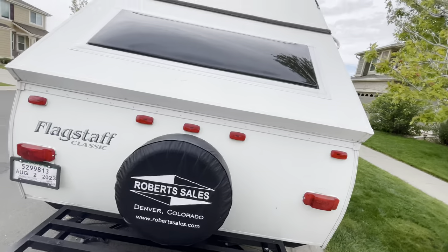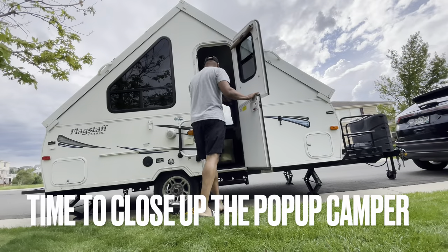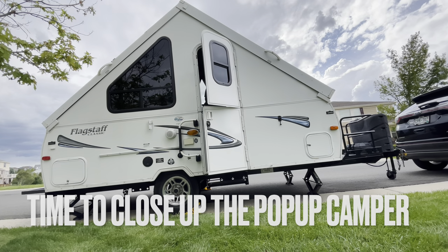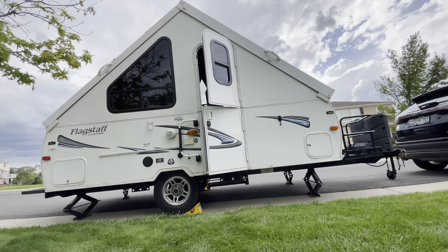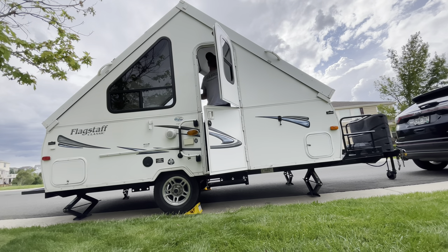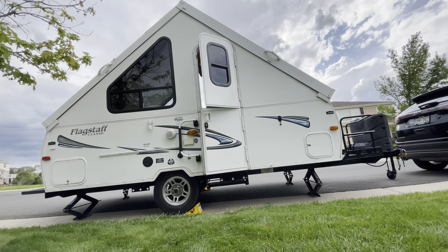I really like that outdoor shower. There are plenty of lights, and all the windows on the sides have screens so you can open them up and get cross breezes — I think that's really cool. It also has stabilizer jacks on each of the four corners to help stabilize it when you're parked. My old pop-up camper did not have that.